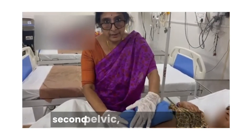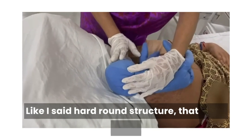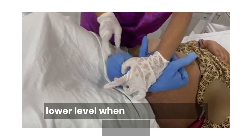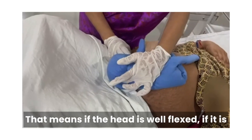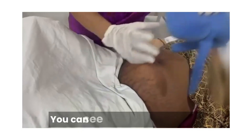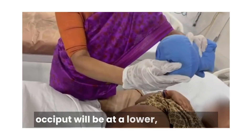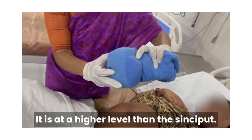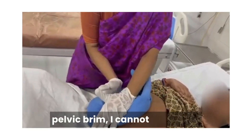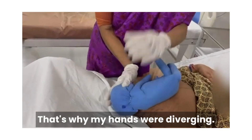I was describing about the second pelvic grip. I said a hard round structure — that is the head. I also spoke about attitude: the occiput corresponds to the back of the baby, and it was at a lower level compared to the sinciput, meaning the head is well flexed. If it is not flexed, then it is deflexed — the occiput and sinciput are at the same level. If it is hyperextended, the occiput will be at a higher level than the sinciput. And I said my hands were diverging because the head has entered the pelvic brim — I cannot get below the presenting part, that is why my hands were diverging, meaning it is engaged.